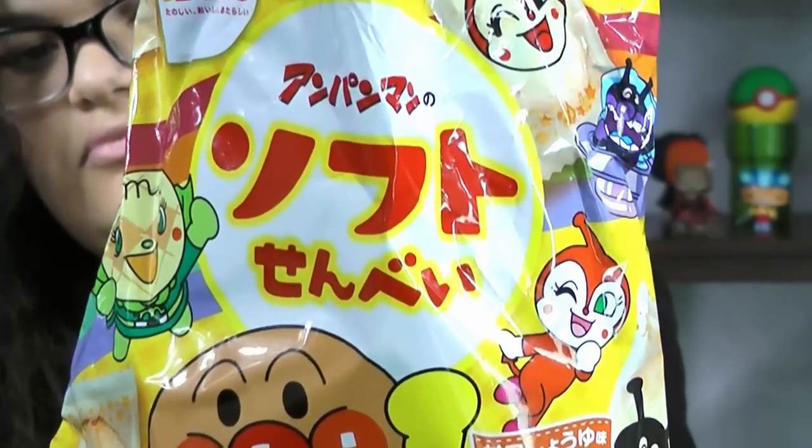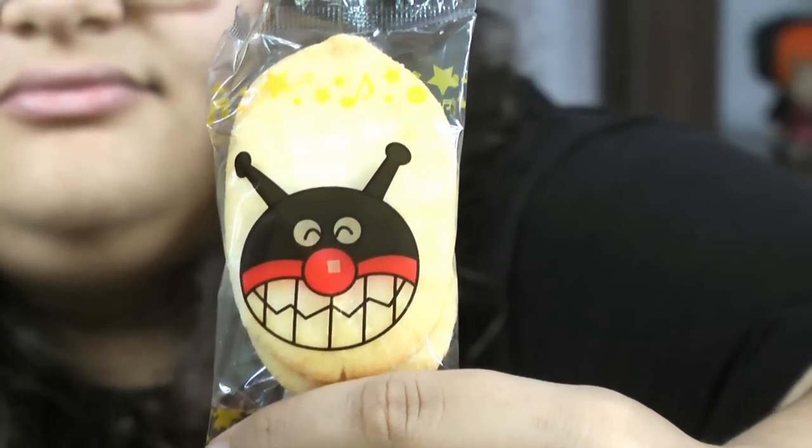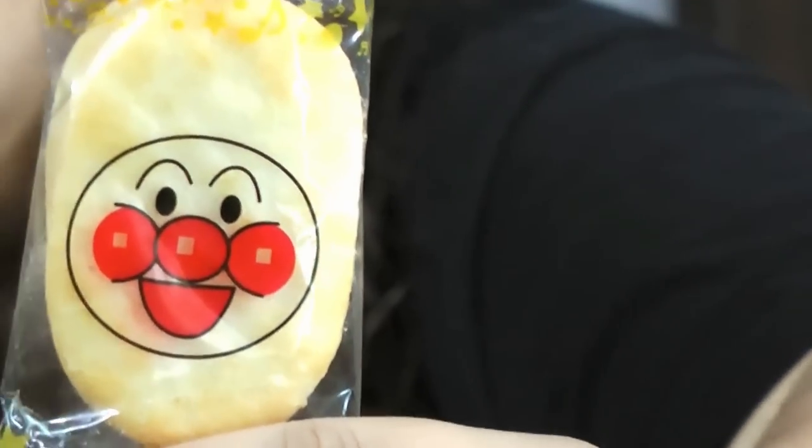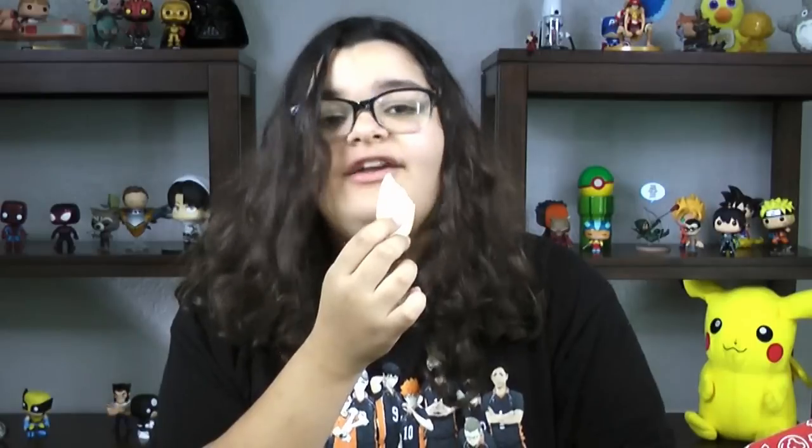They're in little separate bags. I know this because they're also in little separate bags in the picture. It gives you instructions on how to open it. So if you look in here, it seems to have crushed a little bit — just a little bit. Let's try it. I just learned it's not a cookie — it's a rice cracker. It's a sweet rice cracker.